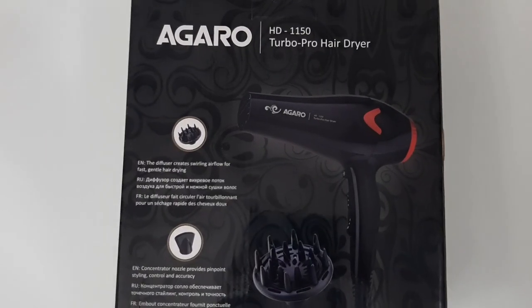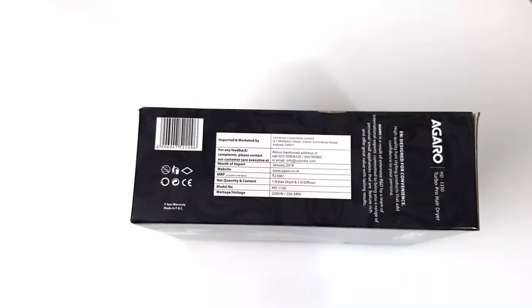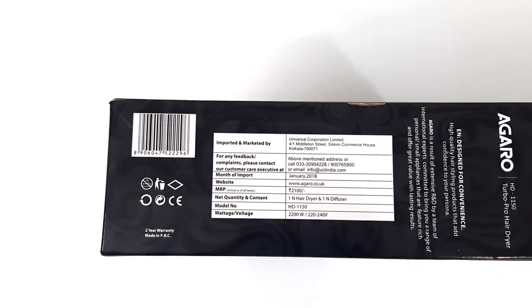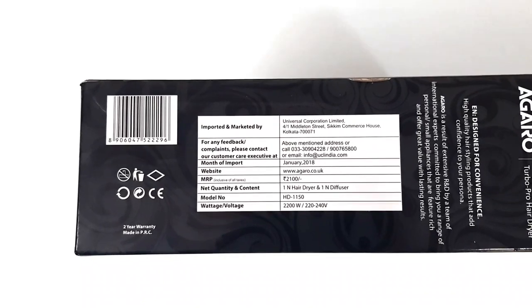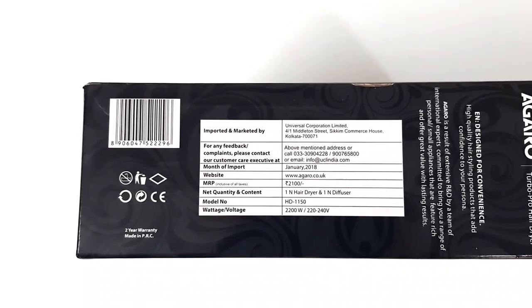It has 2 attachments — a diffuser and a concentrator nozzle. The price mentioned here is 2200 rupees but I got it from Amazon for a much lesser price. You can also get this online from Amazon; I'll put the link in the description box below.